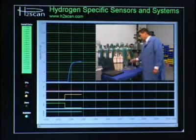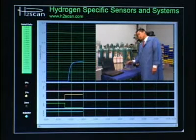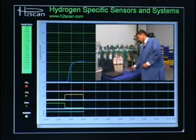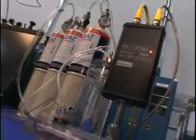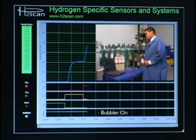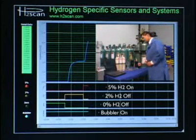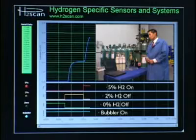In about ten seconds, the solenoid relay for 2% hydrogen will turn off and the solenoid for 5% hydrogen in a balance of nitrogen will turn on. This gas is propagating through the bubbler column, filling the headspace, and being outputted through the exhaust manifold — the hydrogen concentration is increasing. Graphically you can see the operational waveforms: the bubbler is still on, 0% and 2% hydrogen are off, 5% hydrogen is on, and the real-time streaming serial data is being graphically plotted.